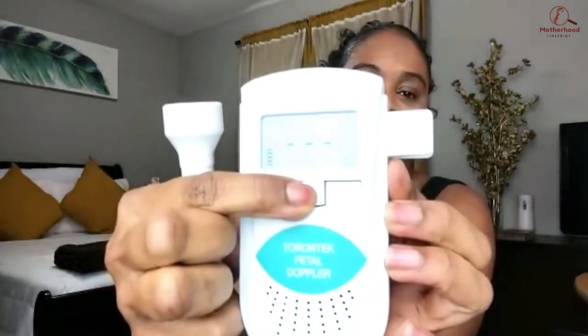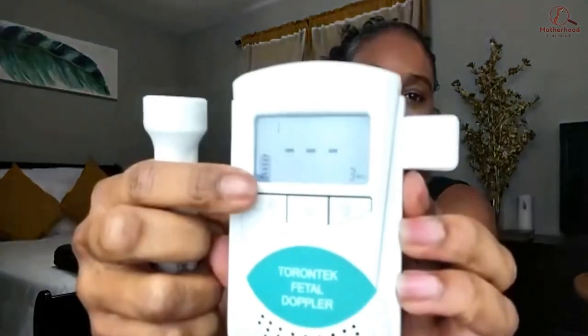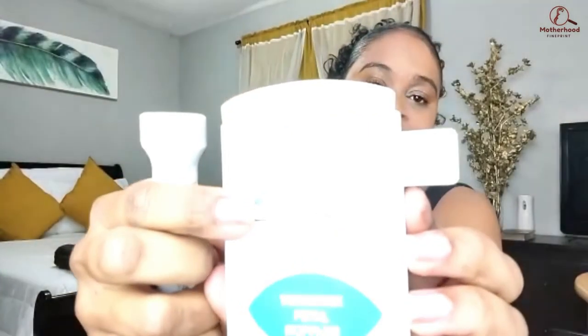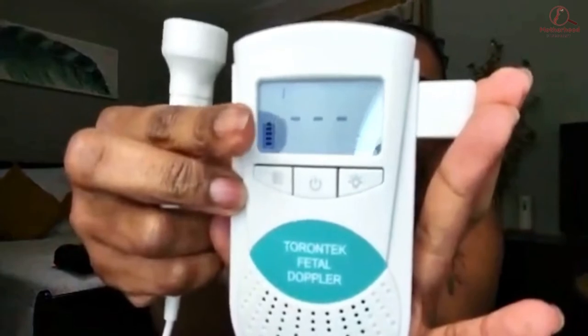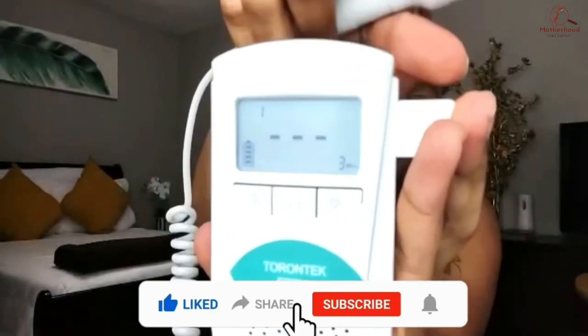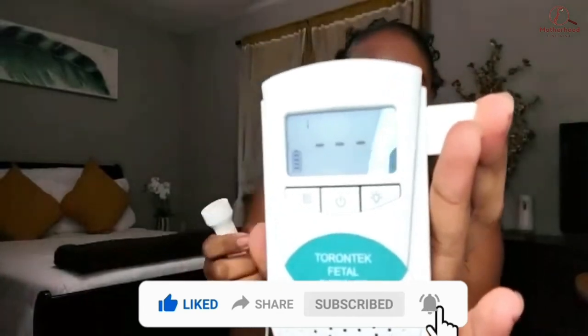We're going to plug the probe in so you guys can hear what it sounds like. Once I plug the probe in I'll go ahead and turn it on. Right away you can see the battery level indicator in the corner, so you'll always know if the batteries are low. You have those three lines where your baby's heartbeat will show up, and there will be a little heart in the corner once you start monitoring. I'm not on a pregnant belly so you won't hear an actual fetal heartbeat, but I'll rub the probe on my arm so you can hear how loud it gets.